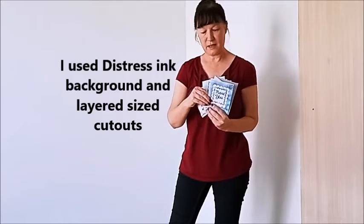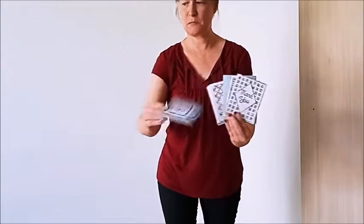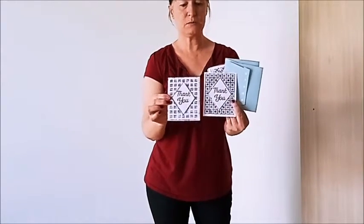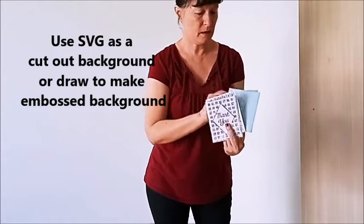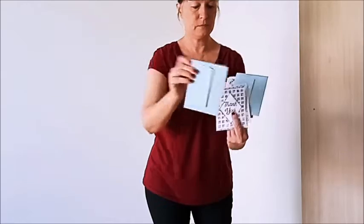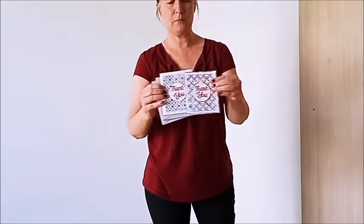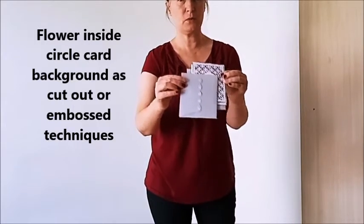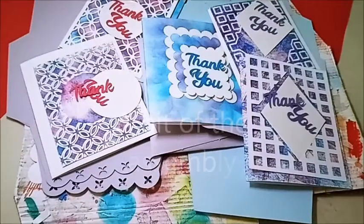Number one, number two — I also did a cutout as well as an embossed top, and the coordinating envelope has the diamonds. There's also this one, which has a cutout and an embossing technique, and a coordinating envelope for these two cards.